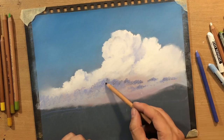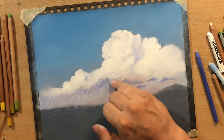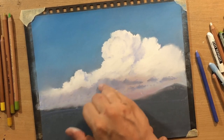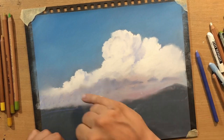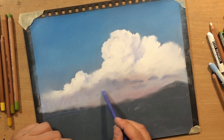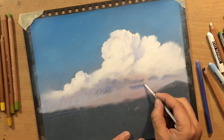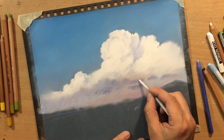I'm by no means an expert in colors or color theory - I just sort of play around with colors to see what I can come up with. With pastels that's actually very easy to do, because whatever you do is very easy to cover and very easy to fix.